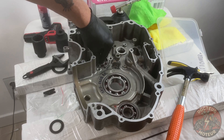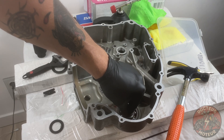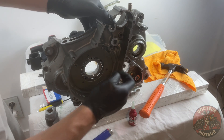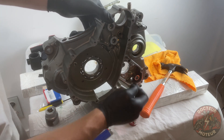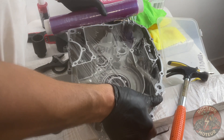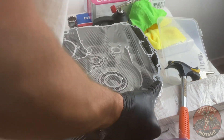I like giving the bearings one final look over before calling it a day — I'm looking for any excess play, as also demonstrated in the service manual. If the engine cases are going to sit for a while, go ahead and wrap them in cling film to avoid any dust and debris falling inside.